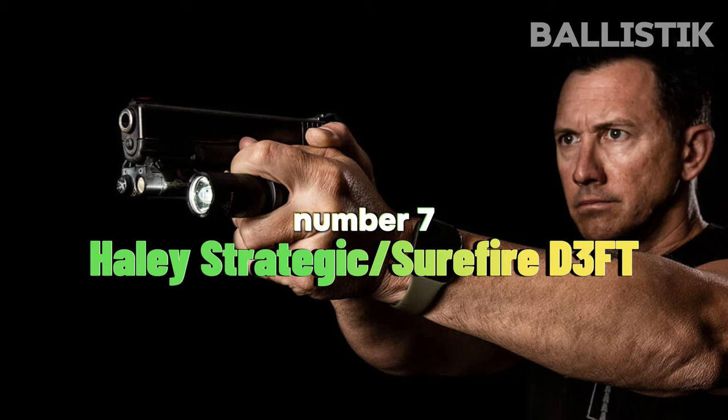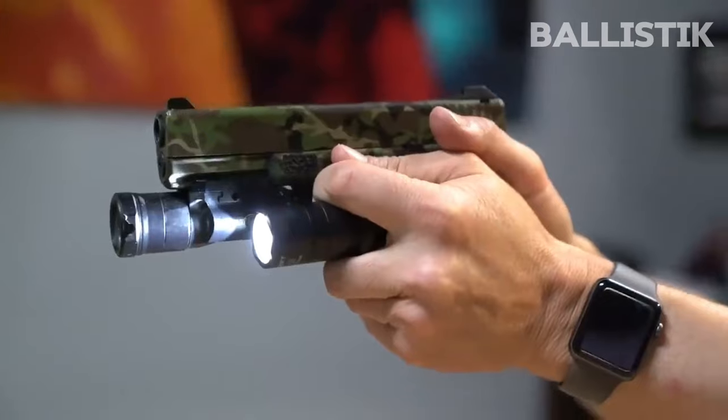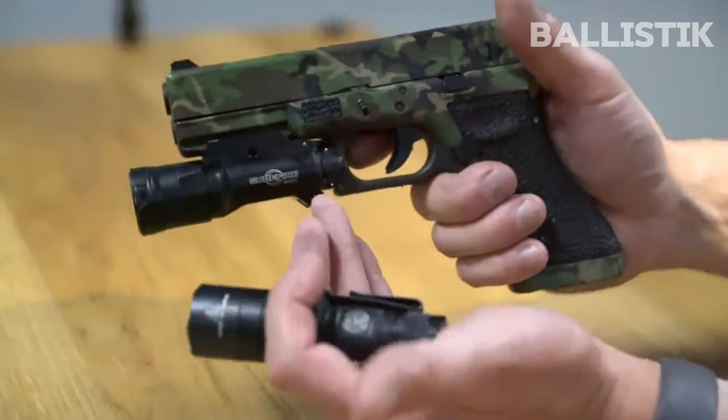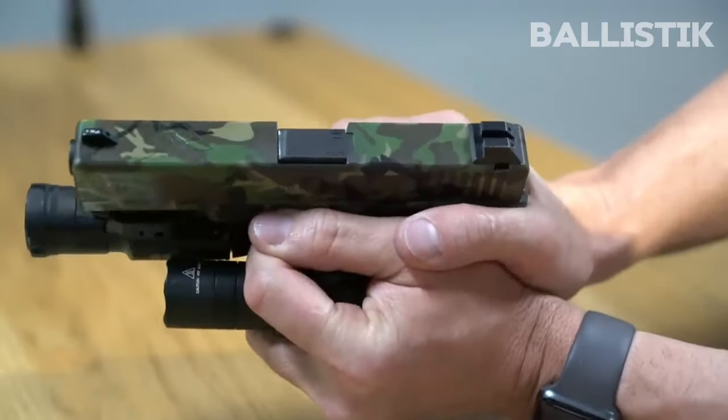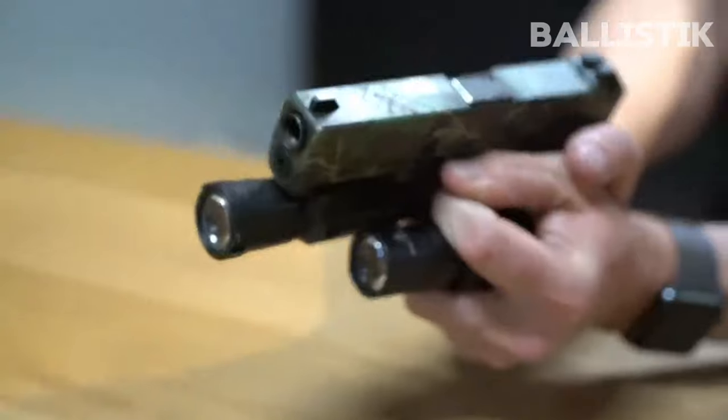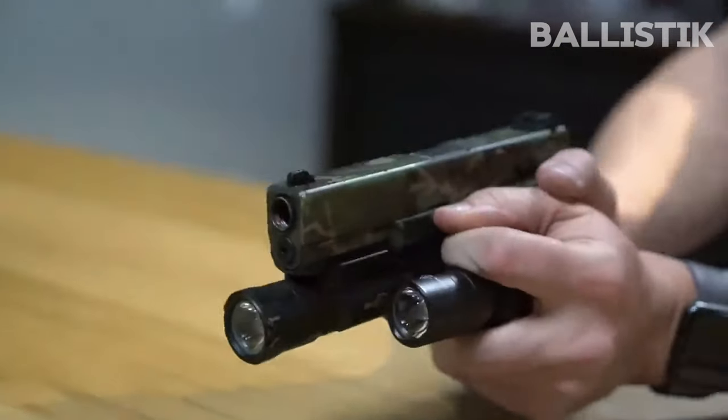Number 7: Haley Strategic Surefire D3FT. Let's talk about flashlights. For your consideration, may I present the D3FT Combat Light. Based on the aluminum ring between the head and battery compartment, the D3FT is intended to be used with a handgun in the Surefire Rogers grip, not the Icepick grip. Other than that little complication, the D3FT is about as simple as it gets. There's only one brightness level, and it lights things up to 100 to 200 yards. Overall, a really reliable piece to carry with you, and the clip ensures a comfortable carry.